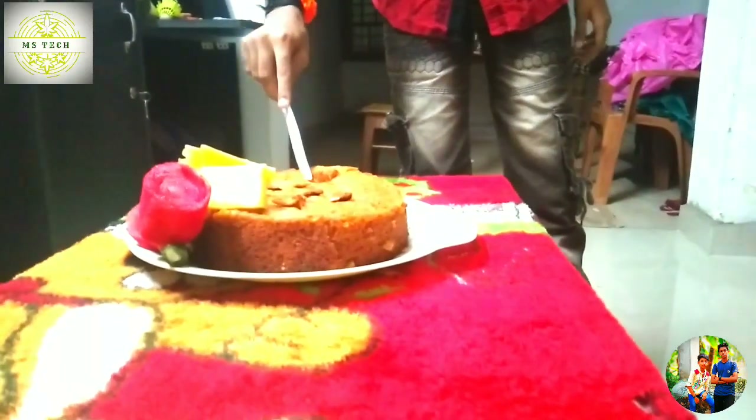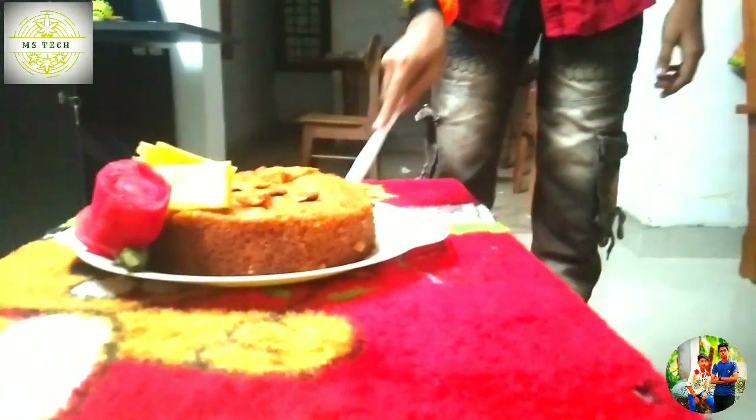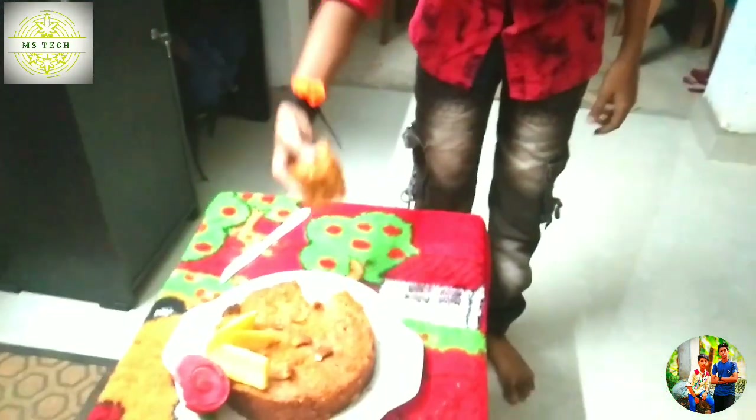Ok friends, I'm going to eat something for you. I'm going to eat some cake. I'm going to eat some of them. Where is it? Oh!